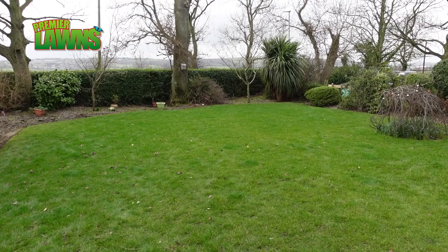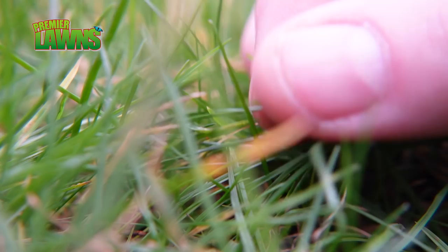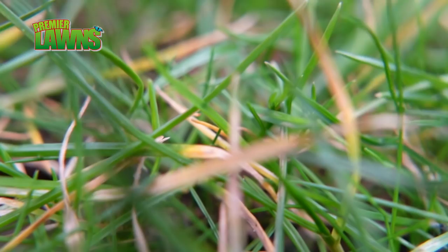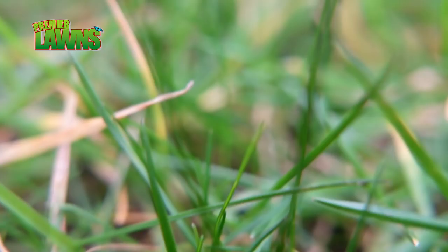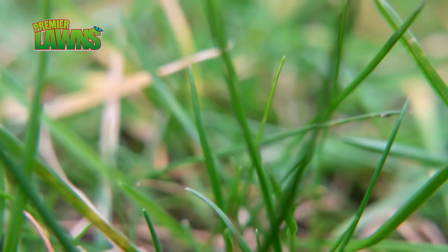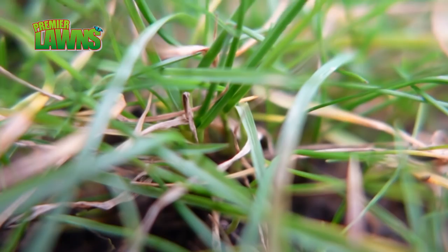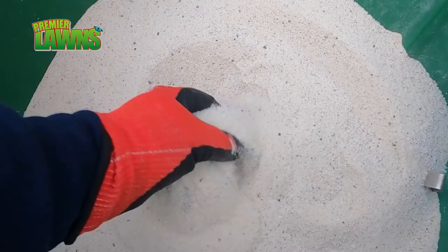This is the lawn one week beforehand, before we put this product down, and as you can see there's a very yellow tinge to the grass. This yellow tinge is because the lawn is just coming out of winter. We installed this lawn last September and the fertilizer has now dropped out of the soil — we call that leaching, where it literally leaches out of the soil. So we're going to feed it with a fertilizer that contains nitrogen and iron, and it's going to give it a blast of colour over the next few weeks and grow it out of the lawn.